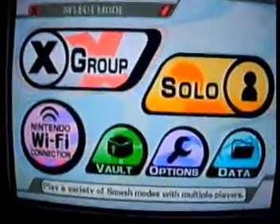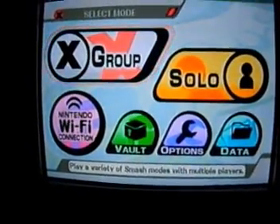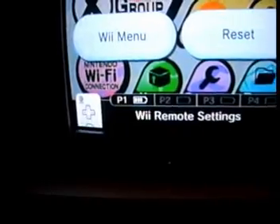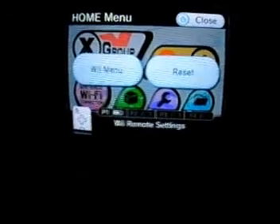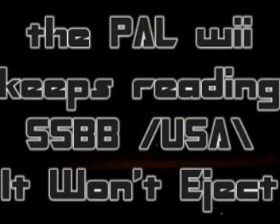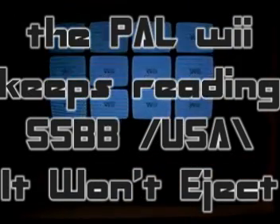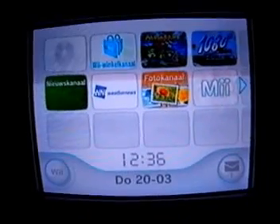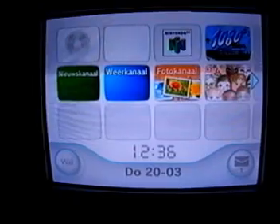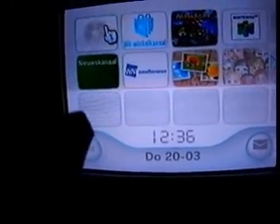Of course I've got my trusty nunchuk pad over here, and I guess we're ready to play. Now, three hours later when you're done, grab the Wii remote, press Home, go to Wii Menu. The Wii wants to read the disk again and again, so what you do is go to Disk Channel.